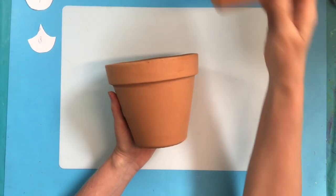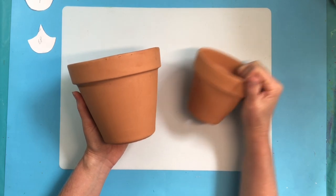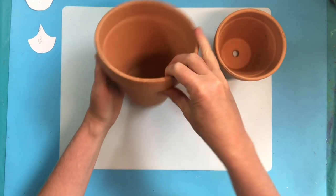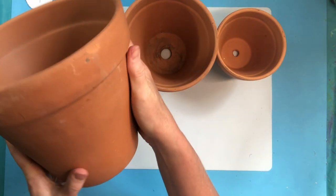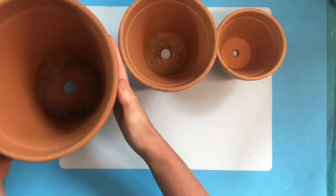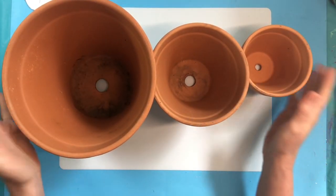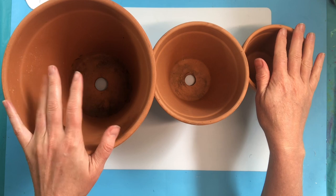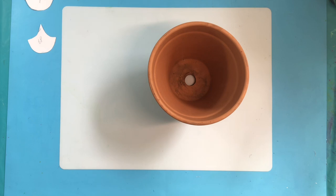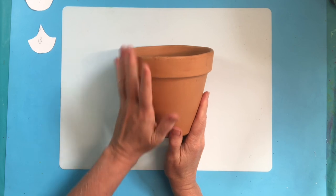This is just a terracotta pot — these would be the easiest pots to work with. You can use a six inch or a four inch, or if you're feeling cheeky you can do an eight inch pot, which is really huge and takes an incredible amount of skin. I'm going to be using a six inch pot today.